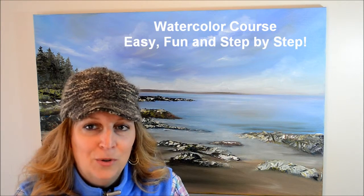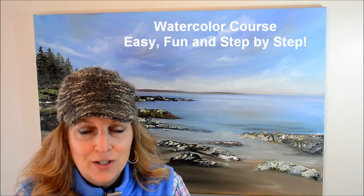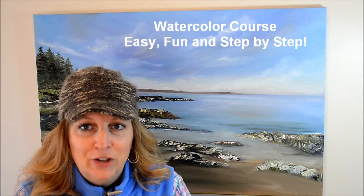Hi everyone, Kelly Chatsy here, and this is a watercolor course — a very simple, easy course, and you'll need minimum materials for this one. I'll take you through everything step-by-step.